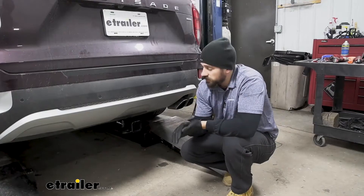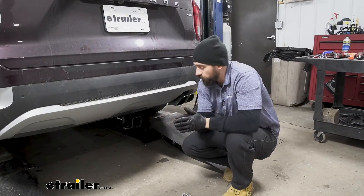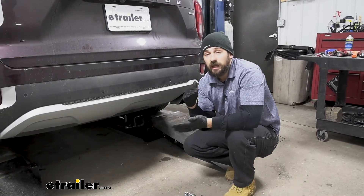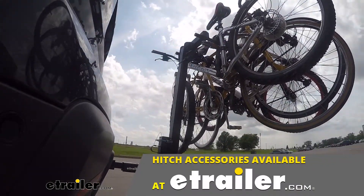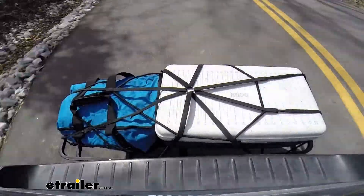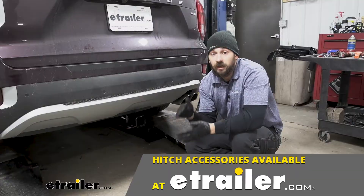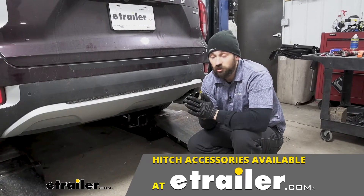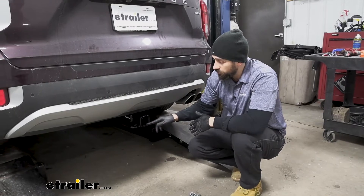Our Trailer Hitch here is going to have a class 3 rating with a 2 inch by 2 inch receiver tube opening. This is going to allow us to do plenty of different things. We can use the Trailer Hitch for a bike rack if we want to hit the trails, or we can use it for a cargo carrier if we want to free up some space inside the vehicle. We have plenty of selection here at eTrailer, and you're going to have a lot more to choose from because of the larger 2 inch receiver tube opening.